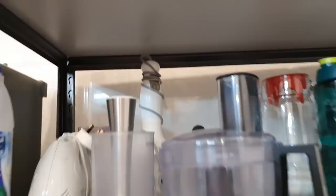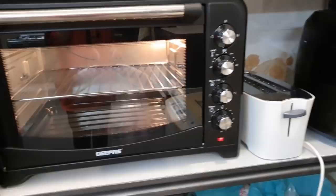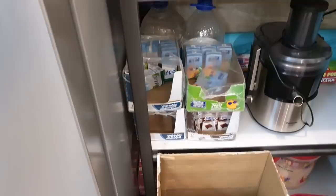This is the oven — I am making chicken thighs and I will share the recipe, inshallah. This is the JeePas oven and it is very good. I am preheating it. This is my toaster and this is my air fryer.